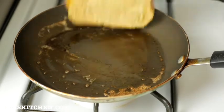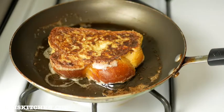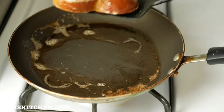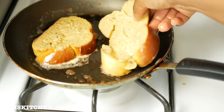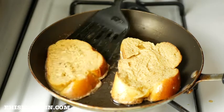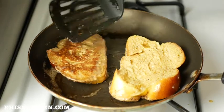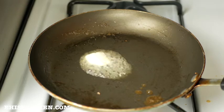When it's browned enough, flip it to the other side. I repeat the same steps — dipping the bread in the egg custard mixture and placing it onto the pan, allowing it to brown on both sides. When I see there's no more butter in the pan, I add some more butter.